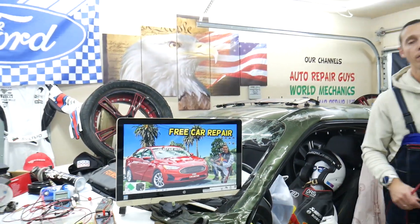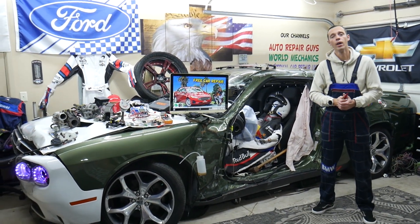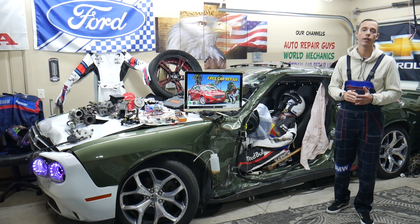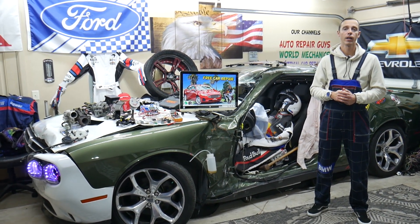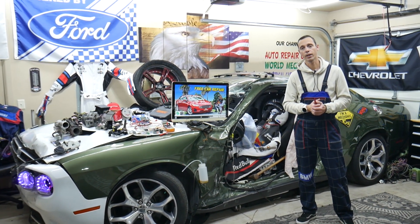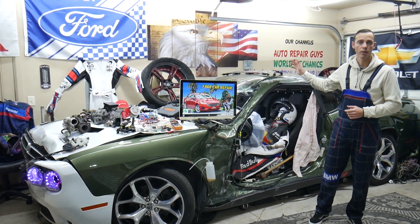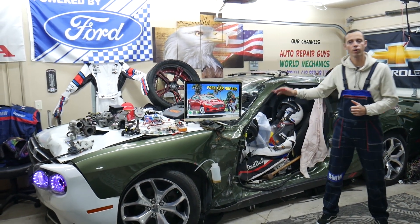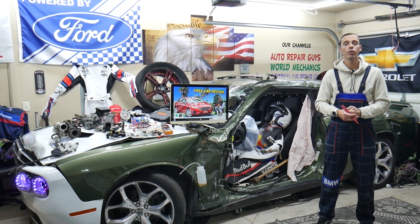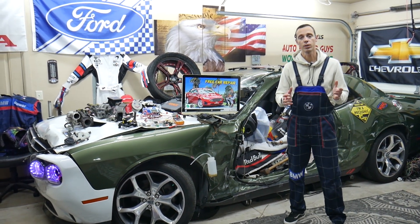Other things that can cause the radiator fan to stay on: it could be a bad radiator fan control module — we have videos on our YouTube channel on how to test that. It could be a bad signal wire from the engine computer to the radiator fan; if the wire is disconnected or broken internally, it will automatically turn the fan on so the car doesn't overheat. It could also be a bad coolant temperature sensor — if that doesn't work, the radiator fan will turn on so the car doesn't overheat. We have multiple videos on how to test the coolant temperature sensor and radiator fan, and it could also be a disconnected coolant temperature sensor.